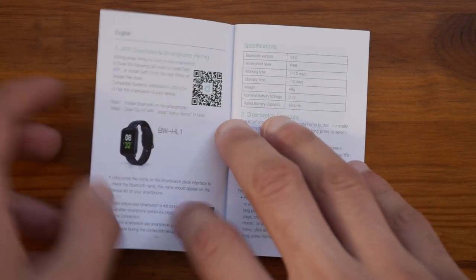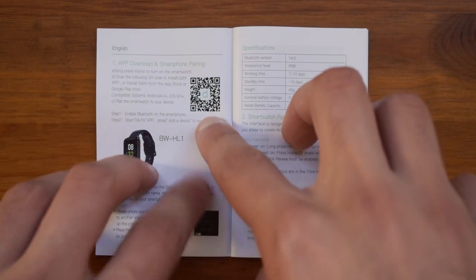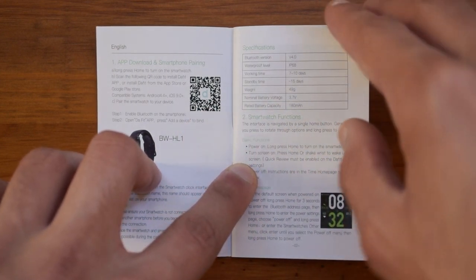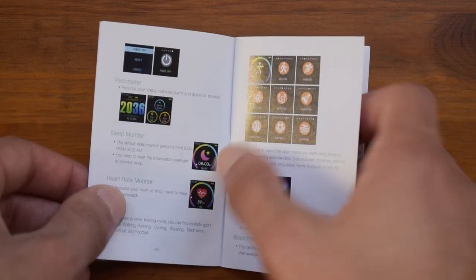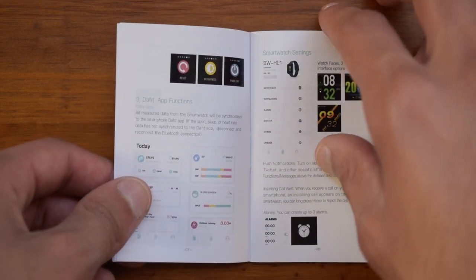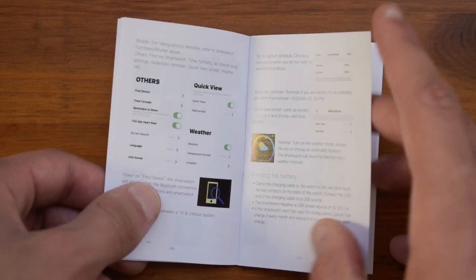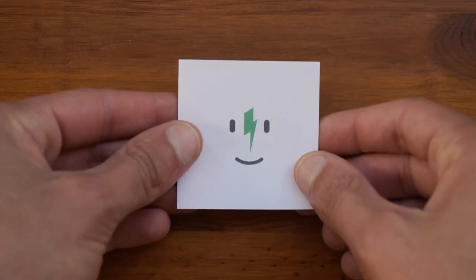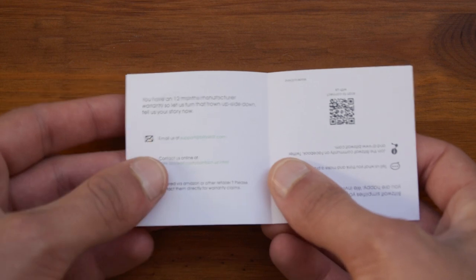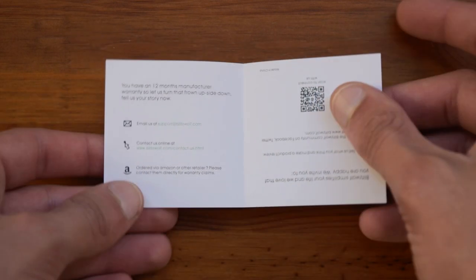Going through the user manual quickly, it gives you a table of contents and also lists the application this uses, which is Duffit — commonly used by cheap smartwatches. It covers the specifications, how to control it, the different functions it has, and all the other stuff. If you've never owned a smartwatch before this might be useful, and another good thing is that the manual is in full color. The little card states that if you're satisfied you can share and leave a good review, and if dissatisfied you can contact them.